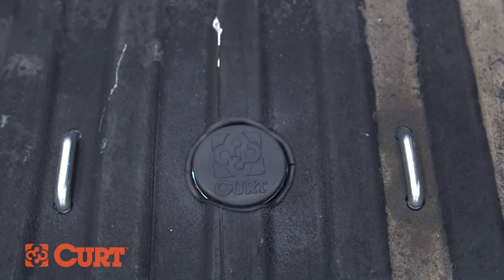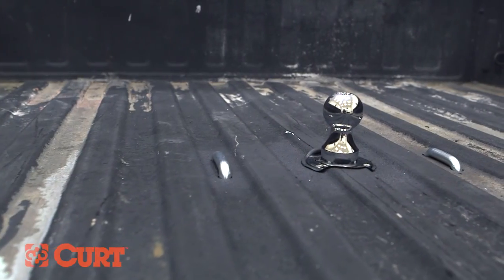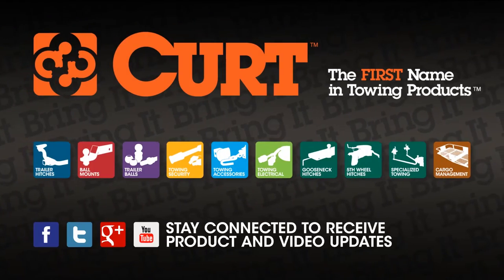This completes the installation video of the CURT 60648 Under Bed Install Kit with the 60619 EZR Gooseneck Hitch on a 2007 Silverado 2500 HD. Thank you for watching this video. Now you can bring it — the first name in towing products.